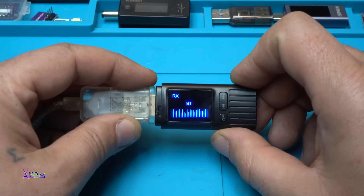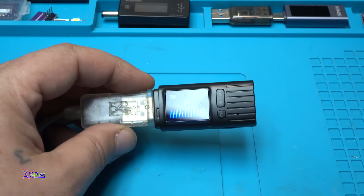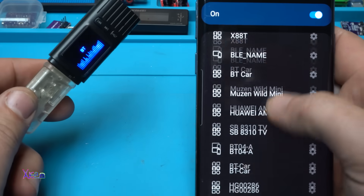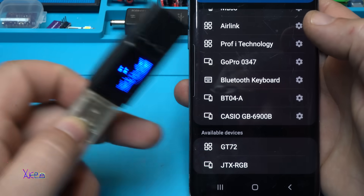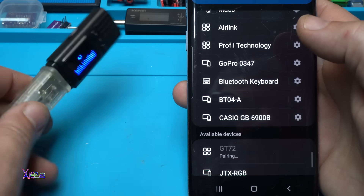I have tested too many Bluetooth devices, but let's connect with my phone now. Here it is — GT72 — and here it is: GT72 pairing.